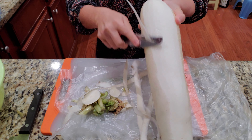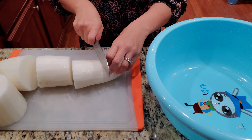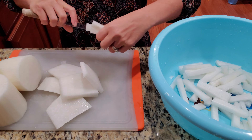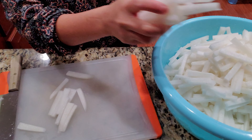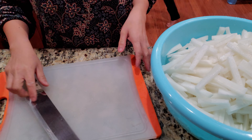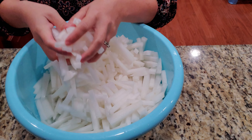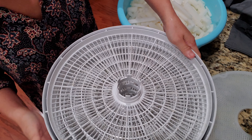I started out with two very large daikon — they're huge, but they'll shrink down, so I make sure I have enough throughout the season. Peel them, wash them, and chunk them up into matchstick pieces, really gigantic but about half an inch square. Whatever you can do will work just fine.